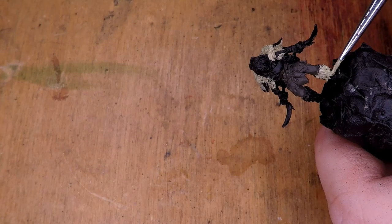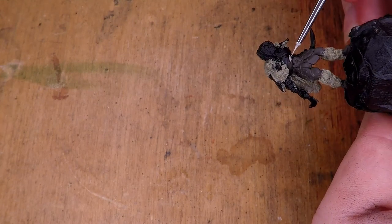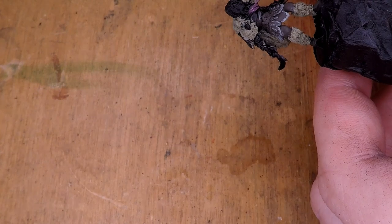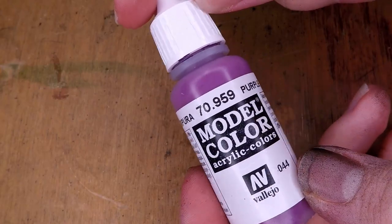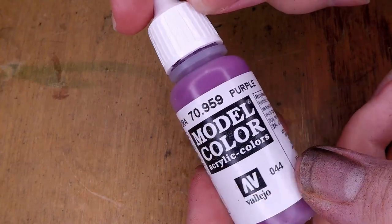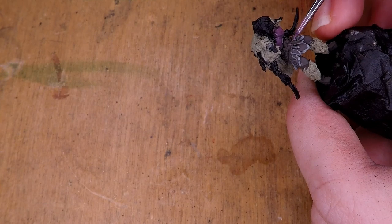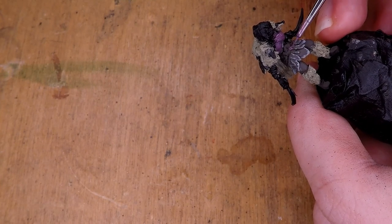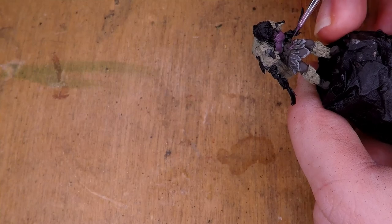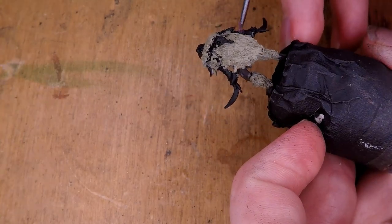I take that same color but add a little bit of white to paint some of the wraps on her torso. With the rest of the clothing, I go over it with a purple — Vallejo Model Color, just their standard purple — using that color for the clothing around her chest, the wraps attached to her belt, the little pieces of tattered material, and also the wraps sculpted around her forearms.